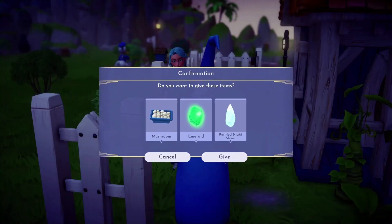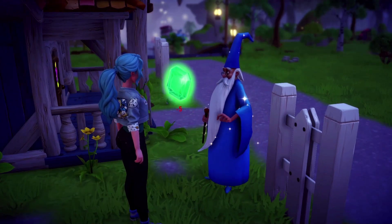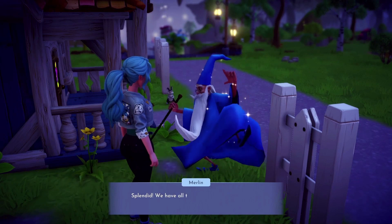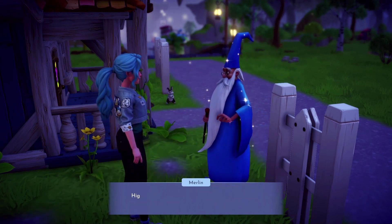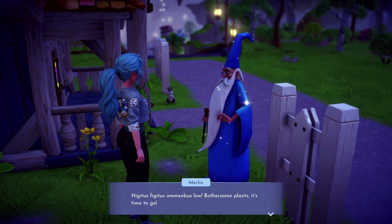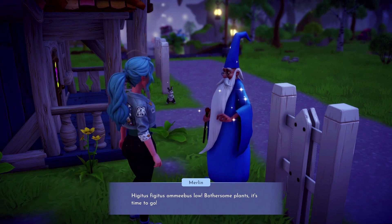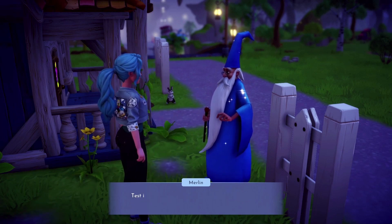Now that we have all our ingredients we can head back over to Merlin. He will now upgrade our watering can, which should allow us to remove those mushrooms.